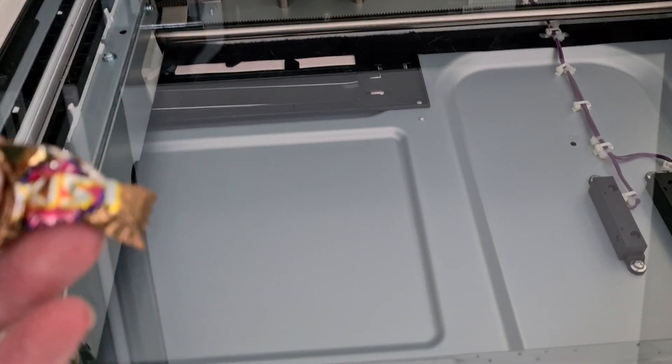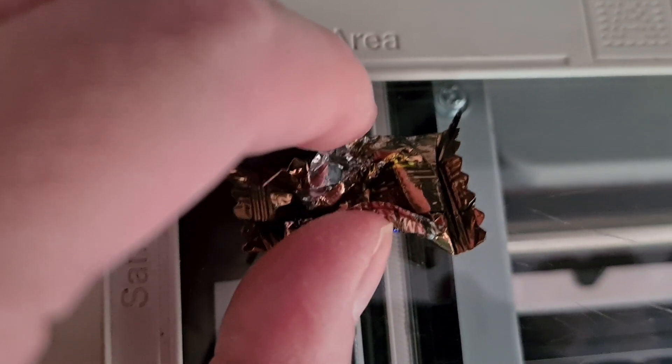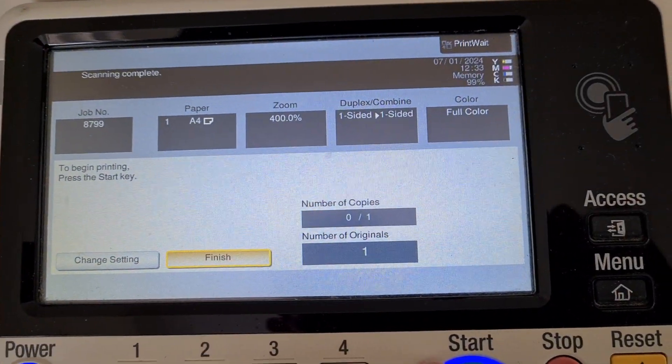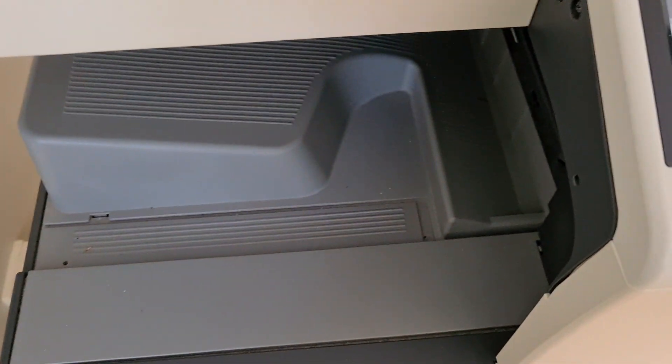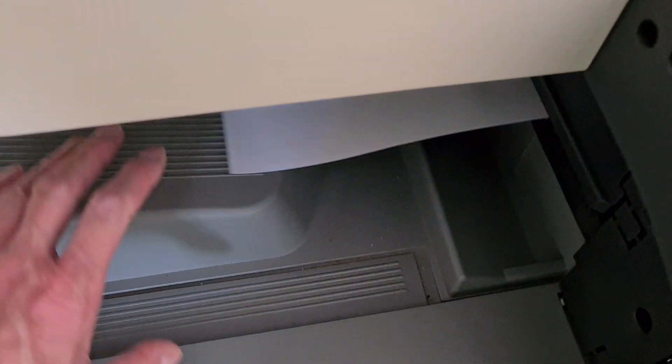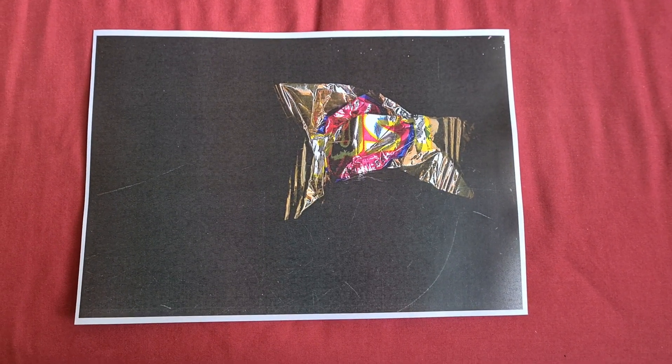So it looks nice — looks really quite interesting. Sometimes in art you have to destroy something to make something really nice of it. Not always the case, but in this case it is. You can make it look really a lot nicer if you mess with it like I've done here. That looks a lot nicer, a lot better.